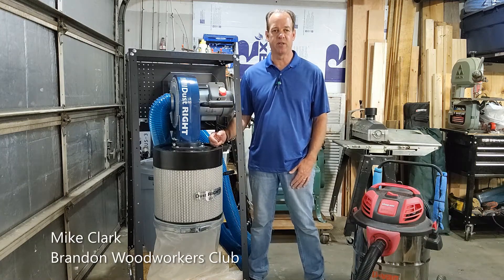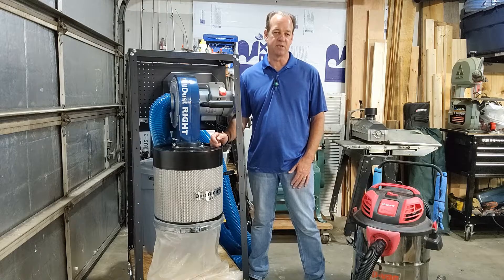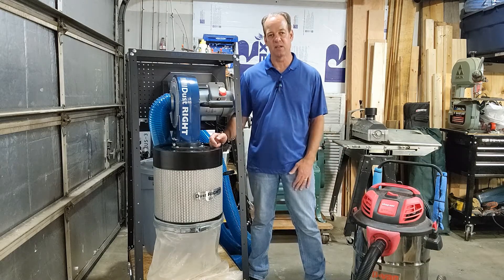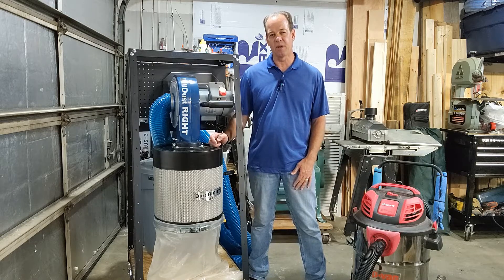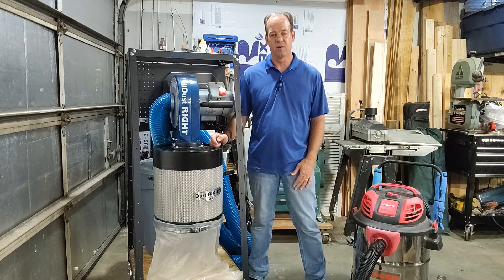Hey everybody, welcome to the Brandon Woodworkers channel. My name is Mike. Today I want to talk about dust collection — more specifically, shop vacs versus dust collectors. I'm sure like a lot of people out there, I started off using a shop vac as a dust collector. I already had one, so it just made it convenient.